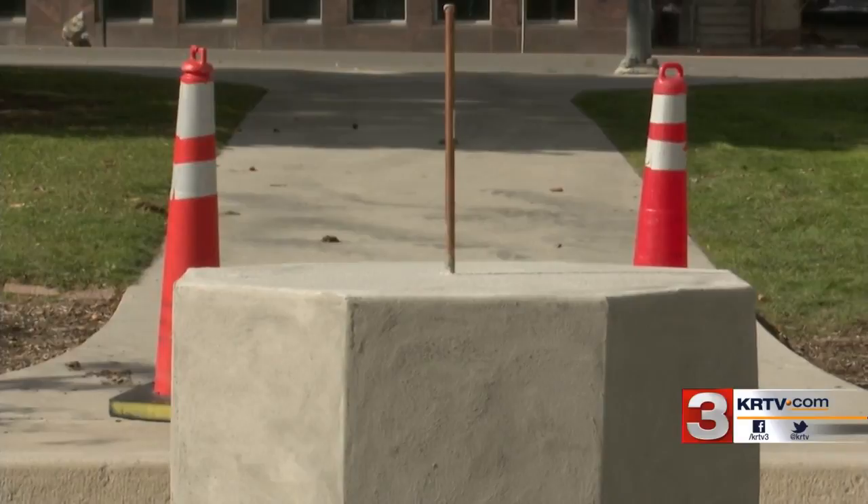In Helena, Jonathan Amberian, MTN News. The Equity Fountain Project is trying to raise about $110,000 to pay for the new fountain and for future maintenance. Waterman said they have collected about $70,000 so far.